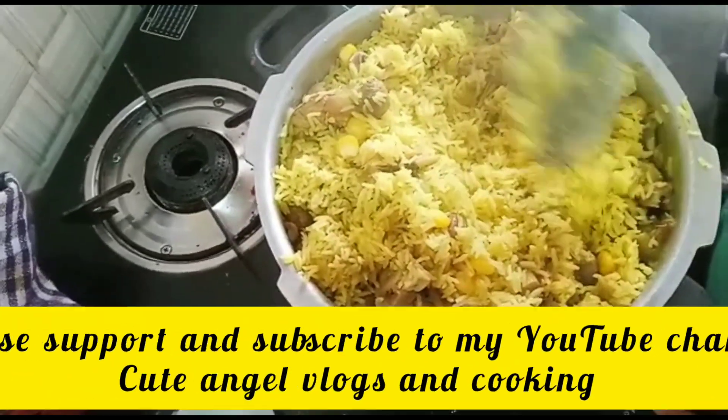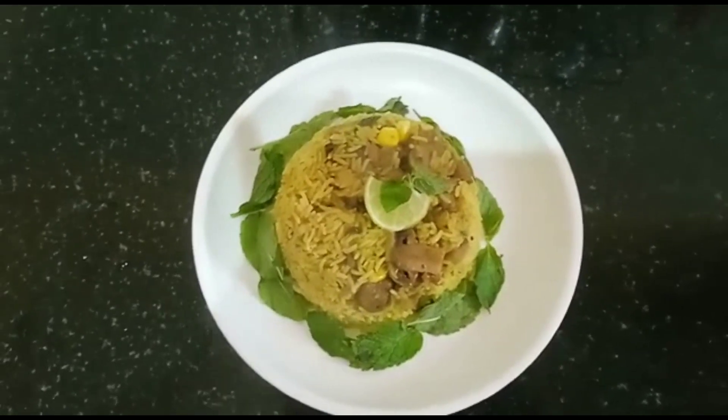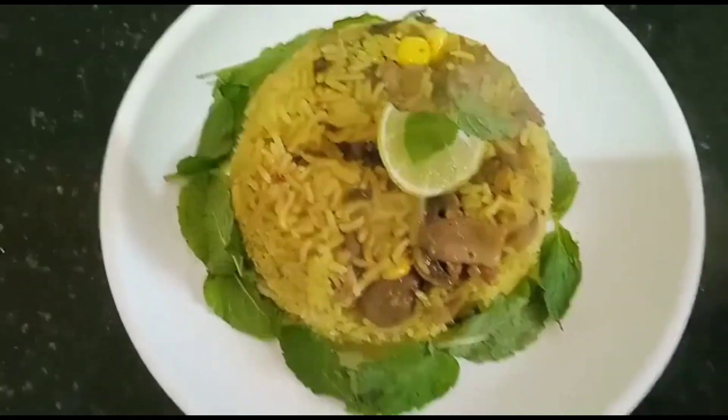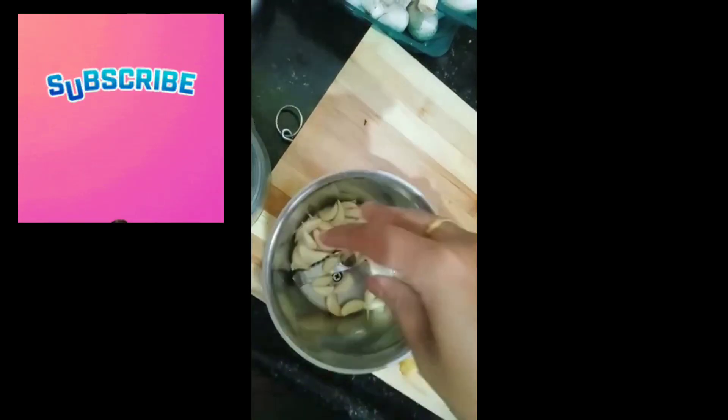Hi friends, welcome back to my channel, this is Cute Angel Vlogs and Cooking. Today we are looking into another recipe — that is mushroom corn biryani. Yes, we'll just look into the recipe for that.